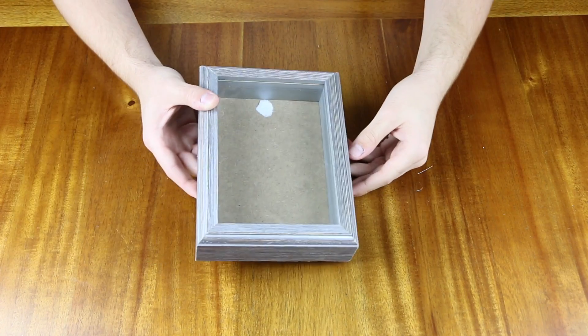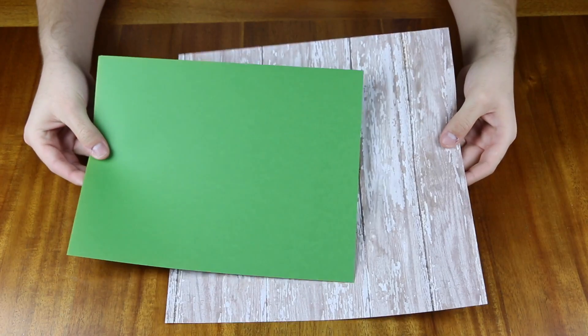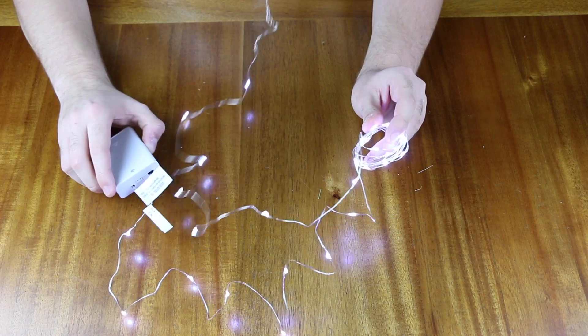For today's project you will be needing a shadow box — store-bought or homemade, doesn't really matter — some colored paper, two-sided tape, fake snow, and some LED lights.